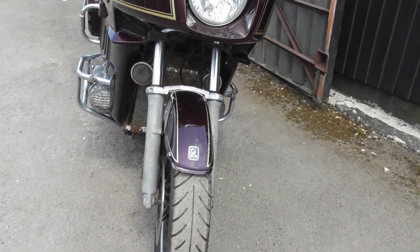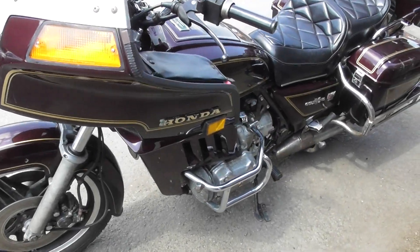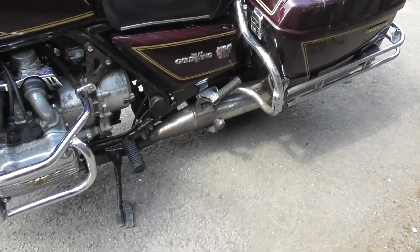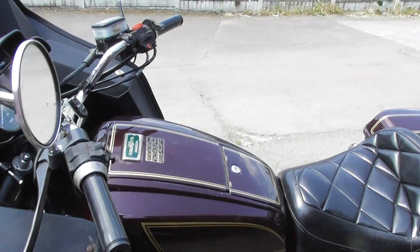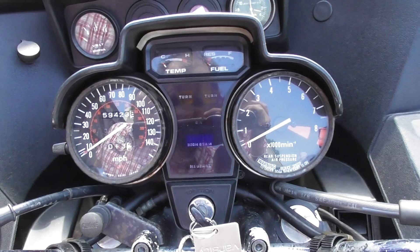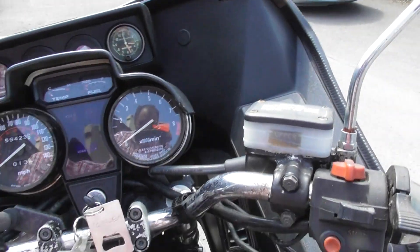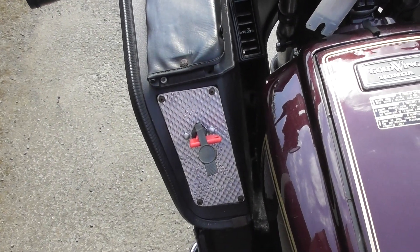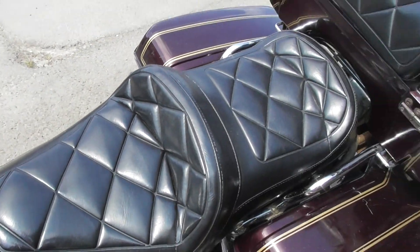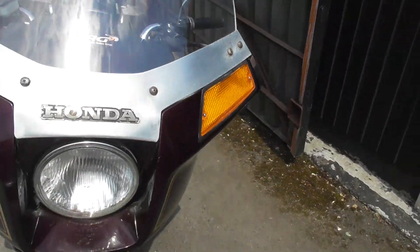A very rough front grille, and we've all got the bars on. Let's have a look at the clocks — 59,400 on this one, voltmeter on the clock. Now we've got a kill switch; it seems to be a theme. They must eat batteries, a bit like the Rockets.